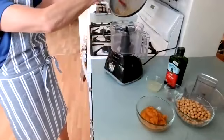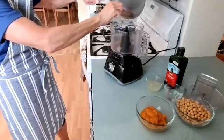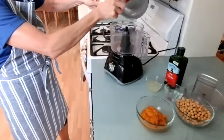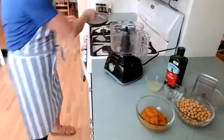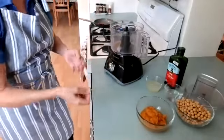What if you don't have a food processor? A blender works. You can really mash the chickpeas by hand and do it that way — it won't be as smooth, but that's fine. Don't go spending a lot of money on appliances if you're maybe not going to use them.